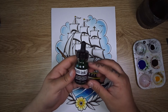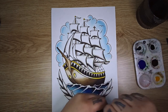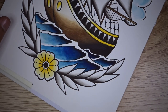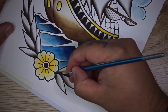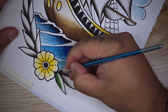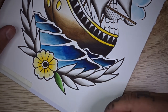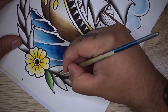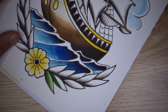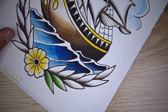Next, take some sap green from the Liquitex acrylic ink range and drop some in the palette — we're going to use that to color our leaves. Taking your green, come in over the top of your black and grey, then blend forward to white with a little bit of water, leaving a little white lip across the edge. Go along and do this for all of your leaves to make up the little wreath border. It looks really nice — a great way to break things up and border off that water.